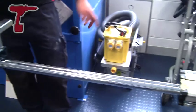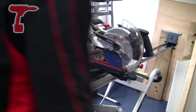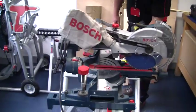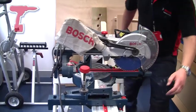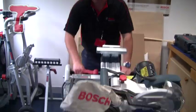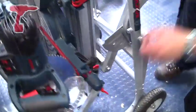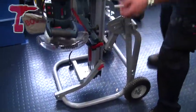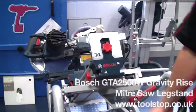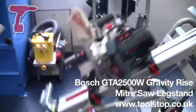To close away, simply do the reverse: close in the extendable legs, open the machine up, operate the handle, lift, and lock back into position — and the machine is now portable. The GTA2500W leg stand from Bosch Power Tools is available at toolstop.co.uk.